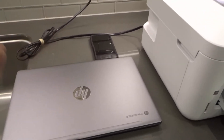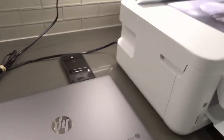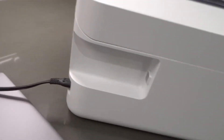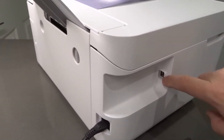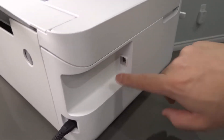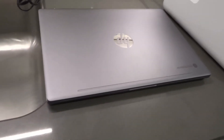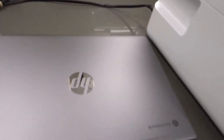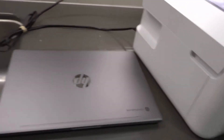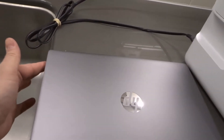The third method is via a wired connection. Let me turn this to the side — there's actually a USB port right here on the printer. You can plug into this USB port and connect it to a computer. You can connect a USB cord from this port on the printer to the USB port on your computer.